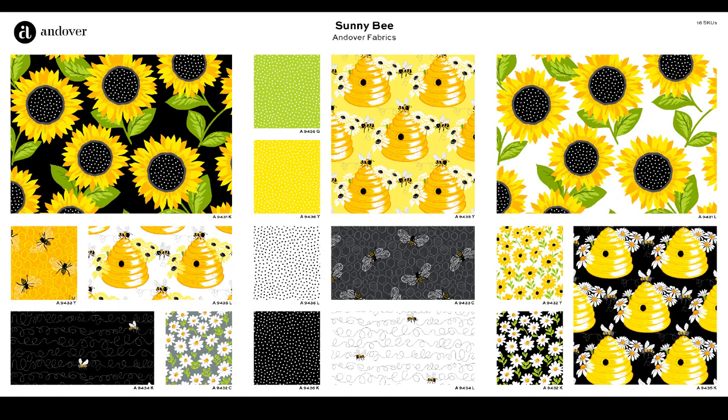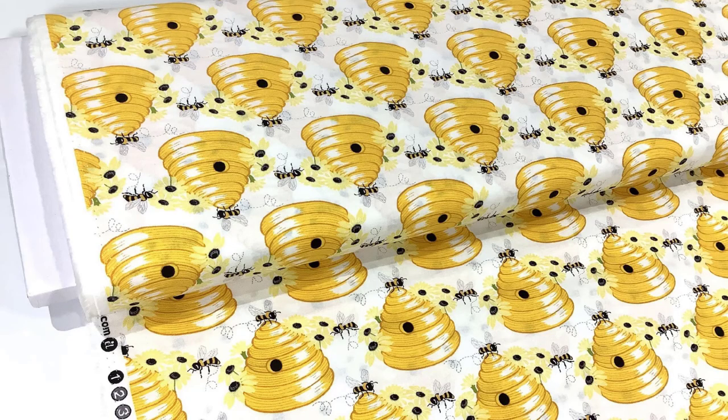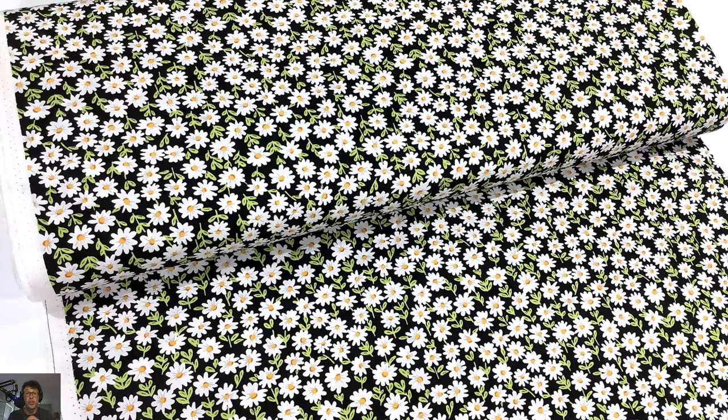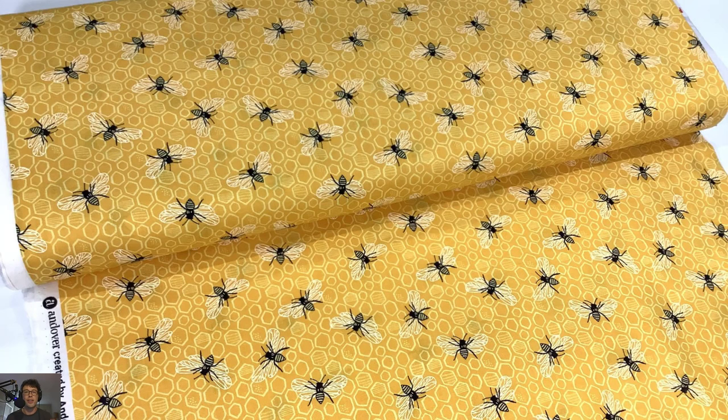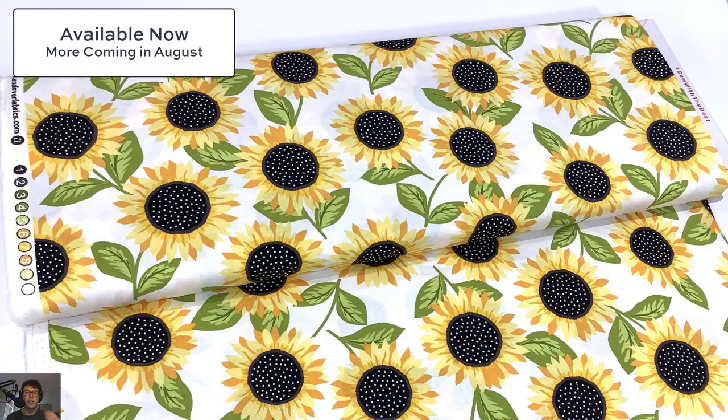Okay everyone, I don't know about you, but my heart's still pounding. This is the Sunny Bee collection — it has sunflowers, it has bees. You might have noticed that I didn't actually have a fat quarter bundle of fabric, and that is because this fabric is in such high demand. If you're lucky, you can still get this at your favorite local quilt store. If they don't have it, know that we are going to get more fabric in for an August delivery.